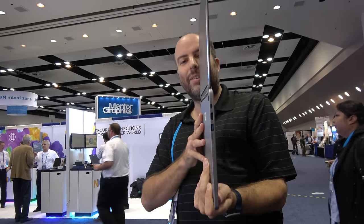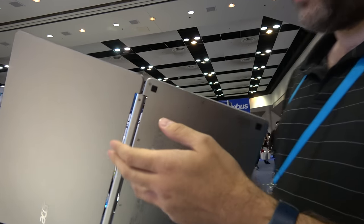Check this out — this is a beautiful display. It's crazy thin, such a nice build quality.